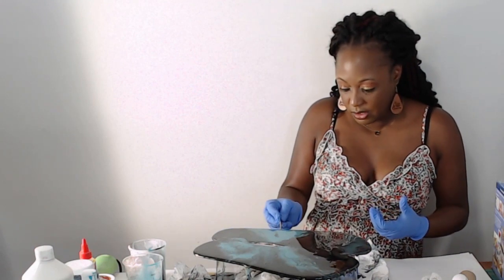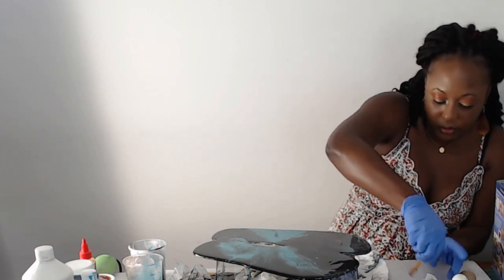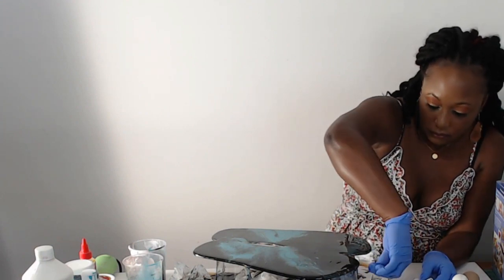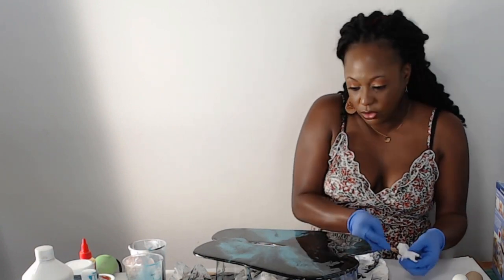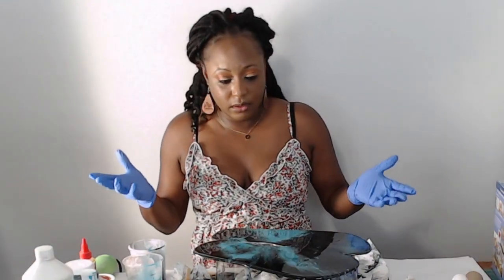Just go all the way around and clean it up. Whatever you can't clean up — when it fully dries you can sand it off. I took the tape out so I'm going to just let it drip and sand it off later. That's pretty much how I want it to look.